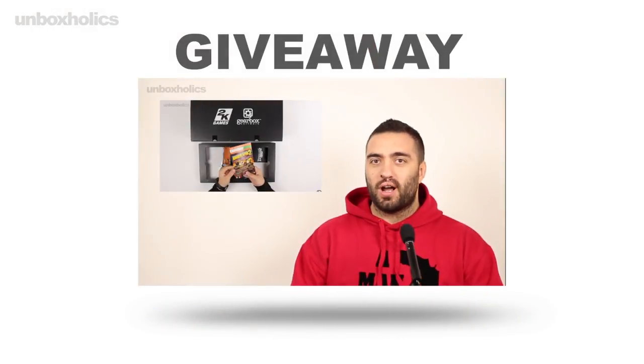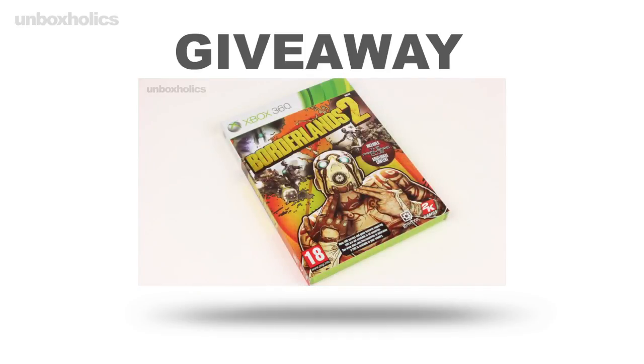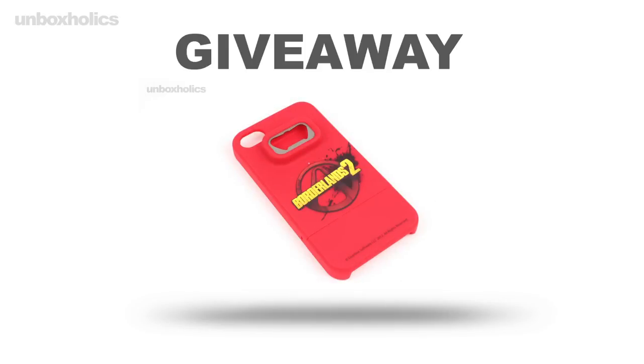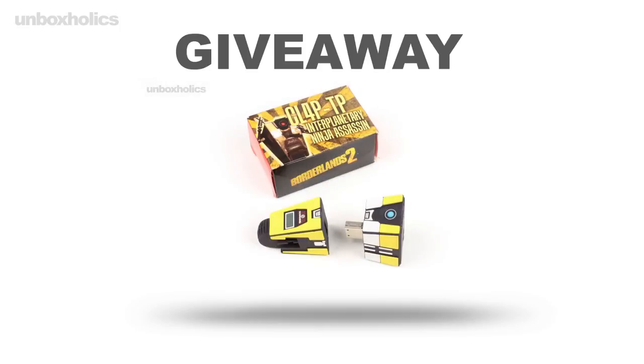Σύντομα έρχονται παρουσιάσεις περιφερειακών που μπορούν να συνδυαστούν με το εν λόγω πληκτρολόγιο. Αφήστε το σχόλιό σας, δώστε ένα thumbs up στο βίντεο αν σας άρεσε και μείνετε συντονισμένοι στο κανάλι των Unboxholics για περισσότερες παρουσιάσεις gaming και tech προϊόντων. Μην ξεχάσετε να πάρετε μέρος στο μεγάλο giveaway που αφορά το Borderlands 2 και τα διάφορα συλλεκτικά δώρα από τη 2K Games Λονδίνου. Μέχρι το επόμενο επεισόδιο, να είστε όλοι καλά!